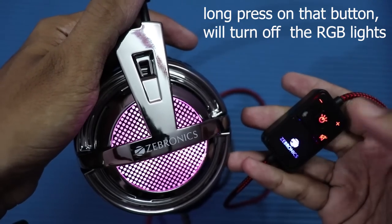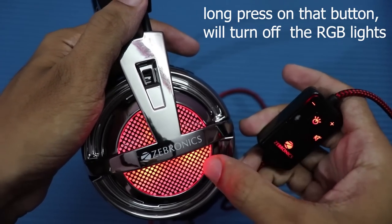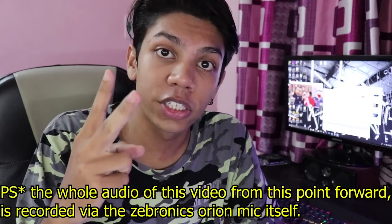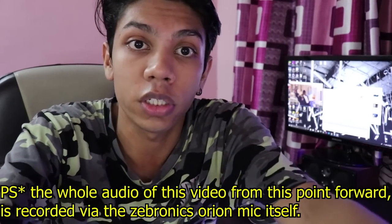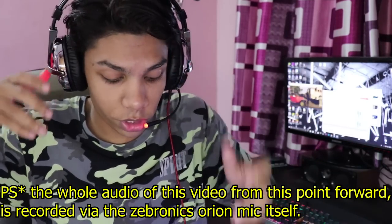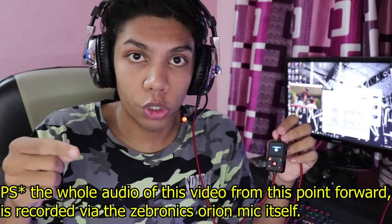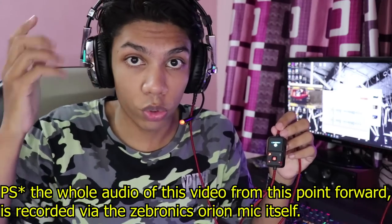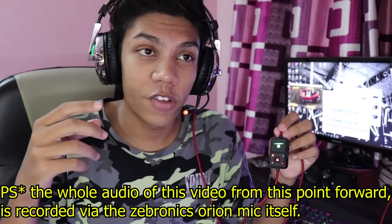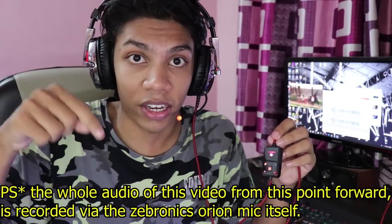There is also a very useful control pod. Now let's talk about two things together — the microphone and the control pod. What you are hearing right now is recorded directly from the microphone. So if you are playing a game using these headphones, the audio quality from the microphone is exactly like what you are hearing right now.